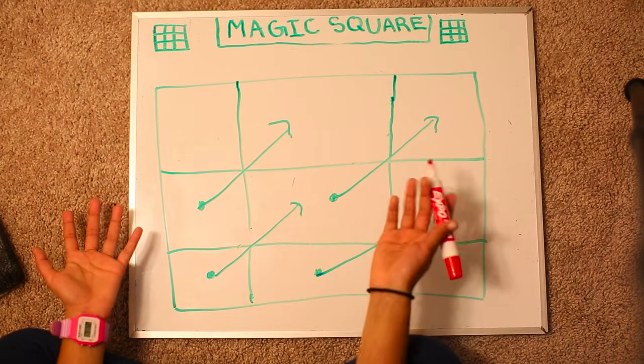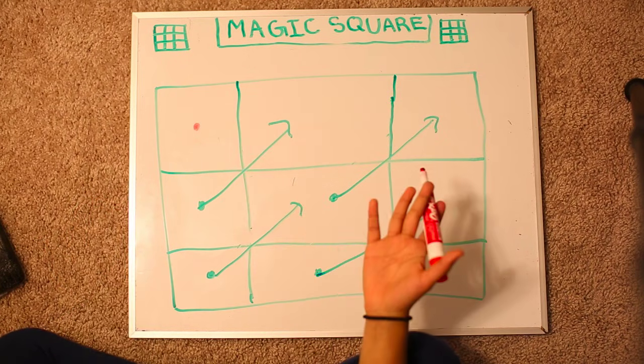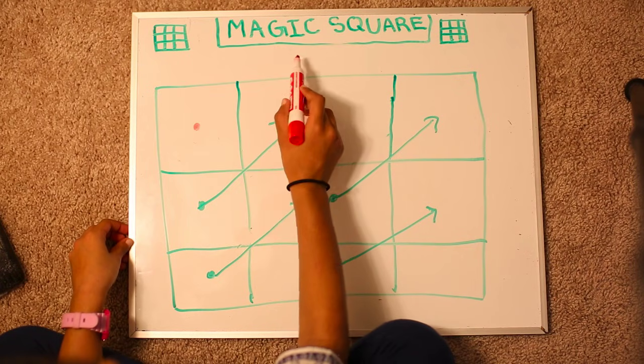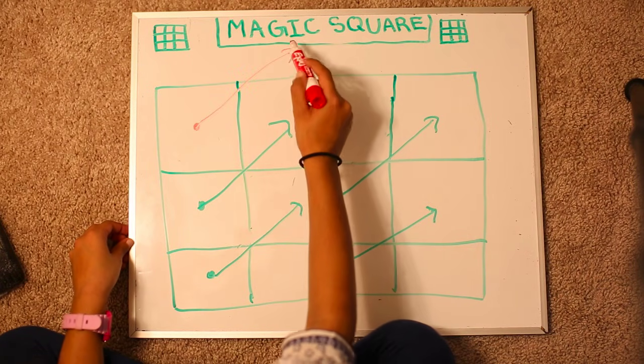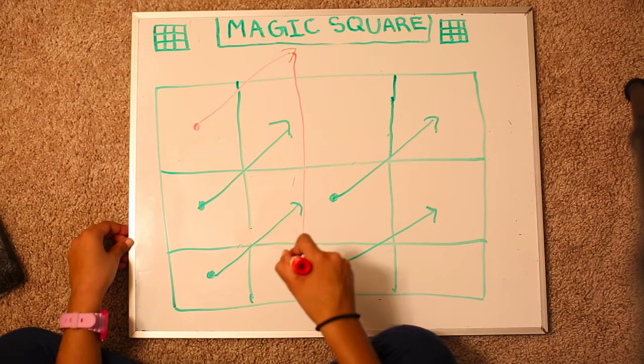So you might be thinking, what happens if I come on this way? Well, that's where rule number 2 comes in. You pretend that there's a box over here and then you come over here, but then you jump to the last row over here.